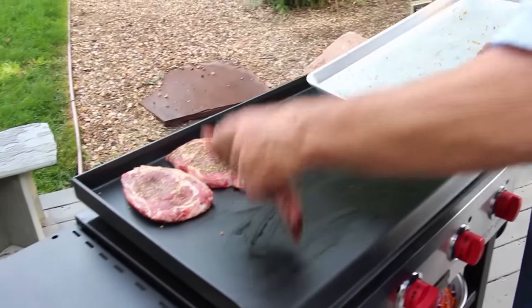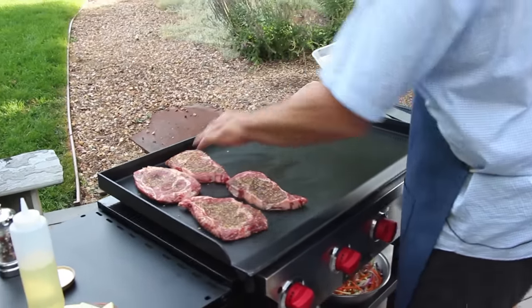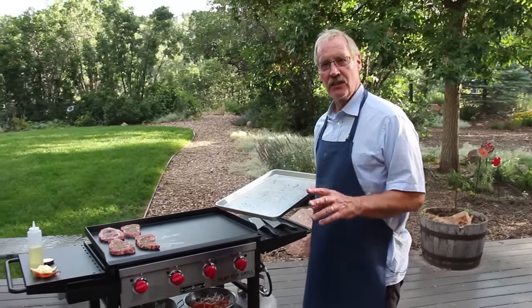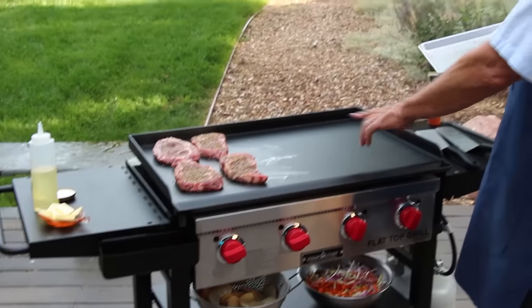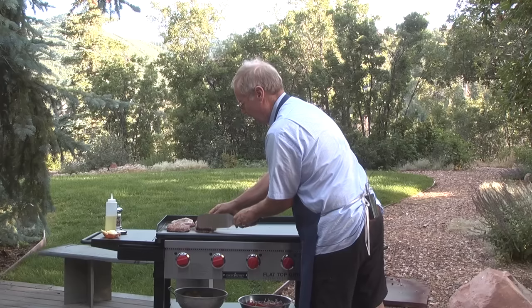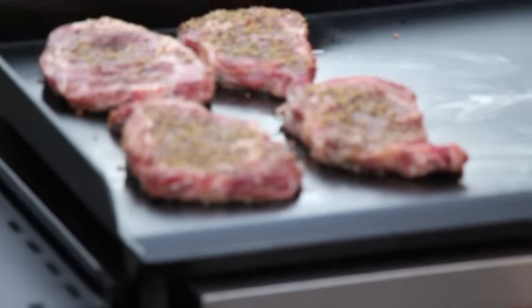We've got an absolutely wonderful process going on here with no flare-ups. We've got even heat so we can control this process. I'm gonna start the steaks here, start the potatoes over here in just one second, and we'll finish with vegetables. We've got a great sear going on the steaks — no flare-ups.